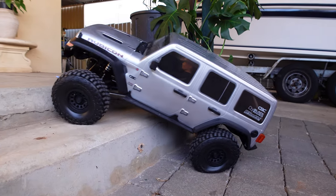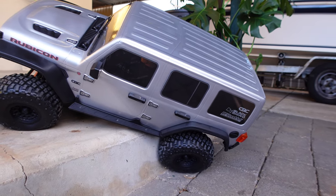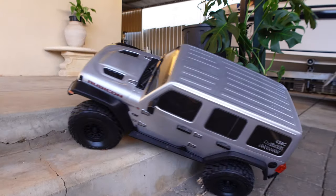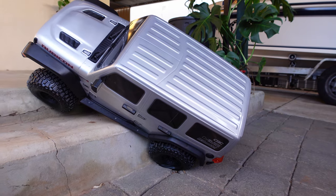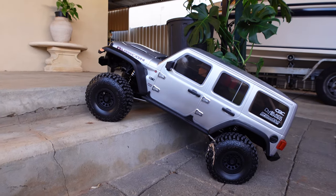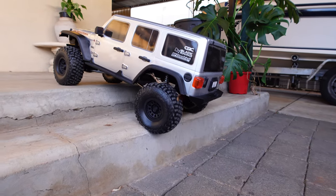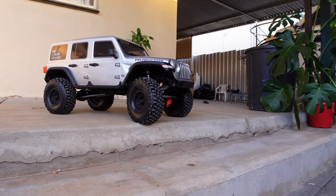Oh my god, it's going upstairs! He's gonna tip... A one-tenth scale could not do that - that was crazy!